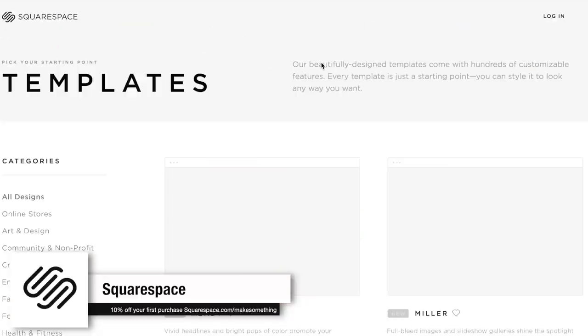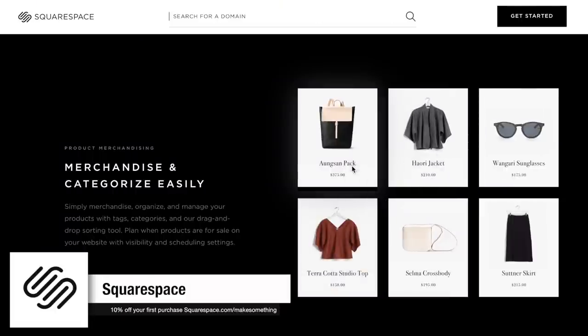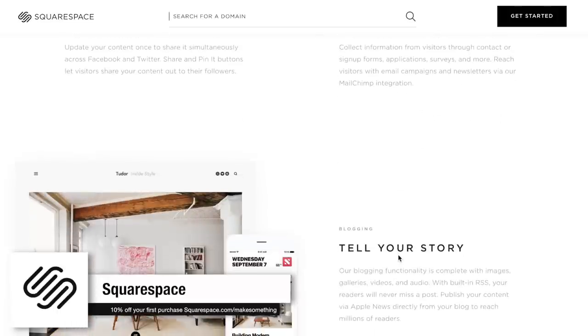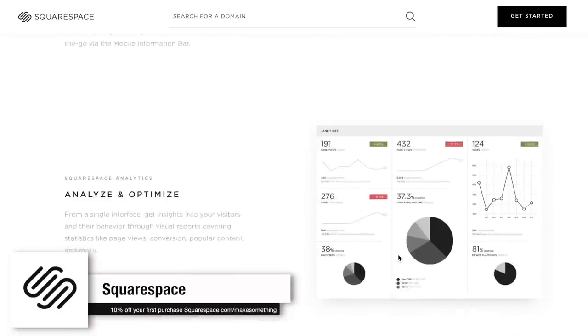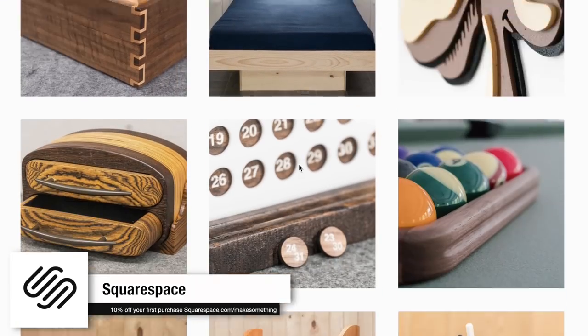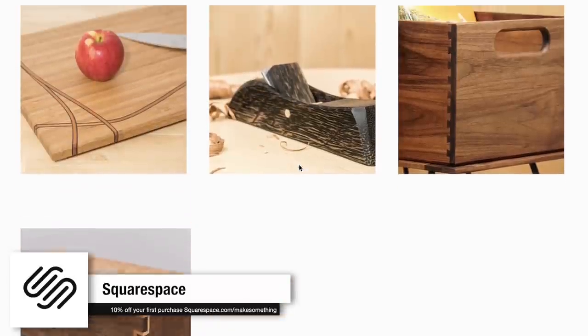Let me take a minute to tell you about today's sponsor, Squarespace. This summer Squarespace has launched 60 new templates to make creating a powerful online identity even easier. Each template is a starting point for a wide range of projects, whether you're pursuing your side hustle or promoting your main gig. Create a beautiful website with Squarespace's all-in-one platform — nothing to install, patch, or upgrade ever. Squarespace provides award-winning 24/7 customer support, and now you can transfer your third-party domains to Squarespace. Go to squarespace.com/makesomething to get 10% off your first order.